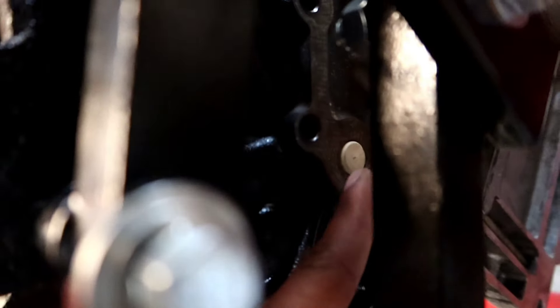Now the only thing I'm waiting for is the cam — ordering the new cam, waiting on it. Once the cam gets here, I can put the cam in, put the cam gear on, make sure it's at top dead center, get all that together, then put the front cover on. Also in the back, I'm going to be changing that out and putting the metal one in there.